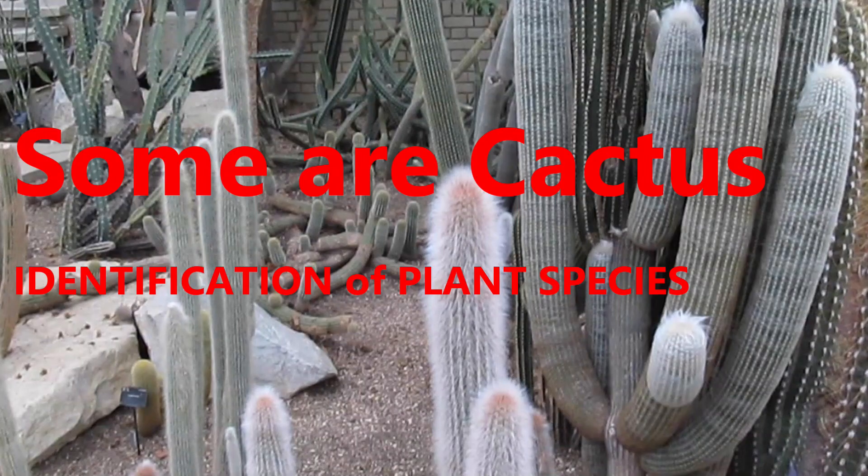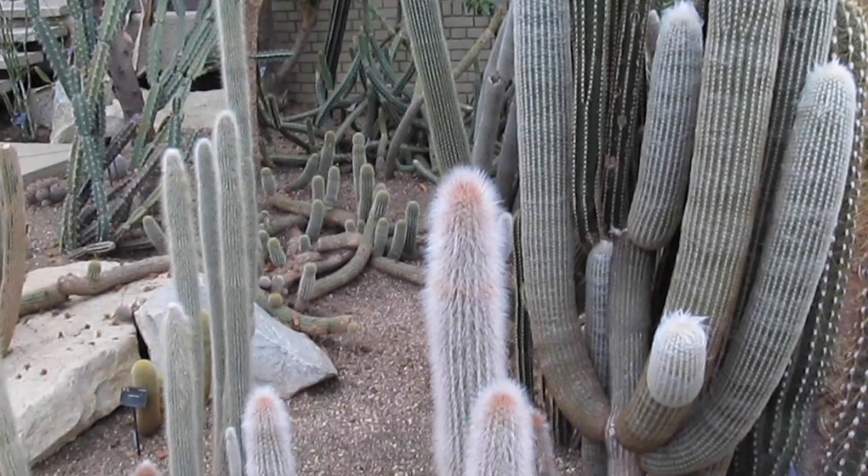Hello friends, Winston here. Today's video, Samba Cactus, is about identifying species of plants in a garden setting.